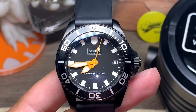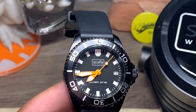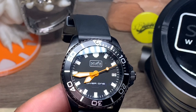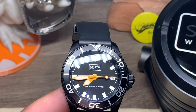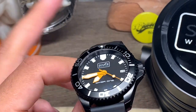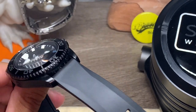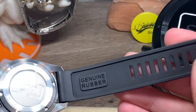It does have some AR coating on the underside, though you can also see a little bit of reflection from my lights. The lug width is 20 millimeters.